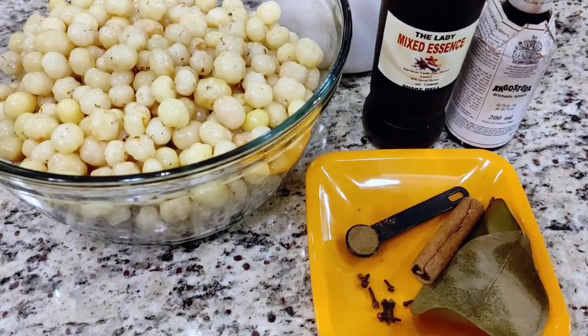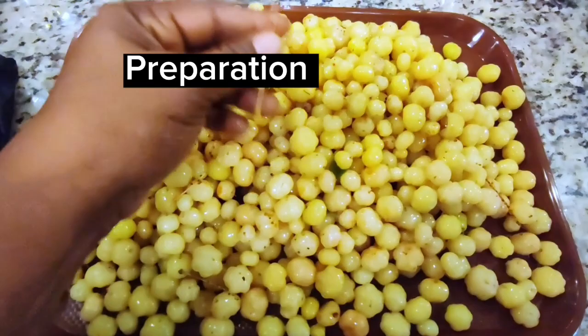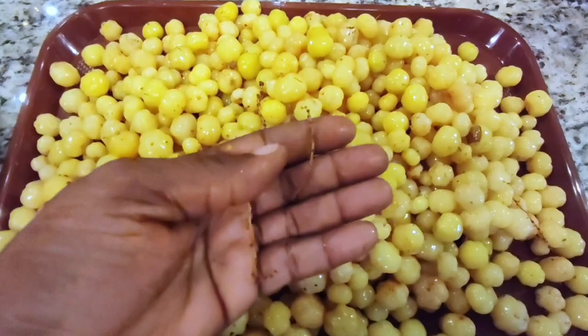For this recipe you will need gooseberries, white sugar, mixed essence, bitters, and various spices. Full recipe in the description box below. Before washing, remove any unwanted stems or spoiled cherries.